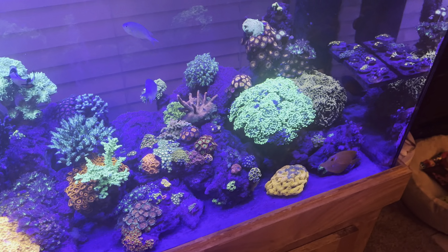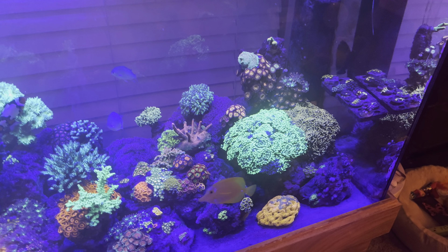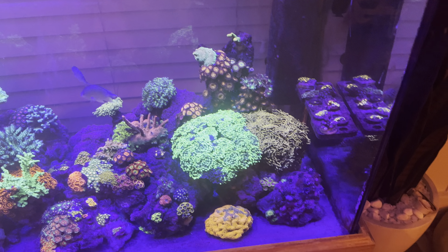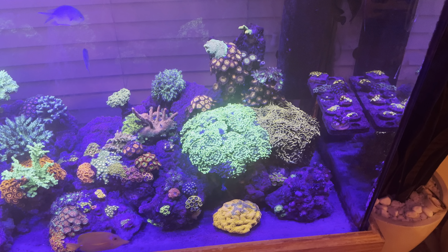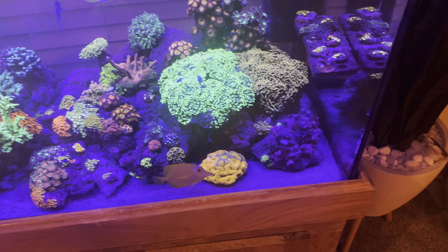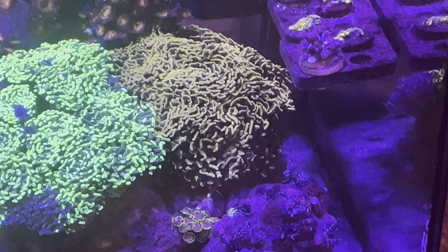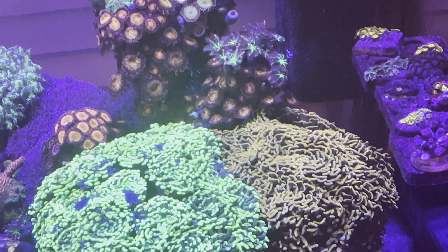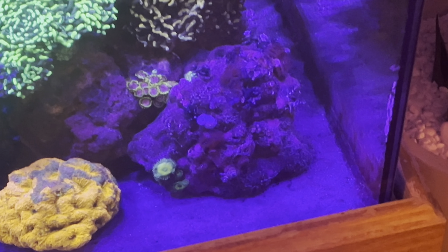I've soaked some of my equipment in vinegar — EMP-40 — I know some people say don't use vinegar, but I just buy new wet sides when I need them. Moved the frag rack to the back to be out of the way, and the frags are all doing pretty good right now.